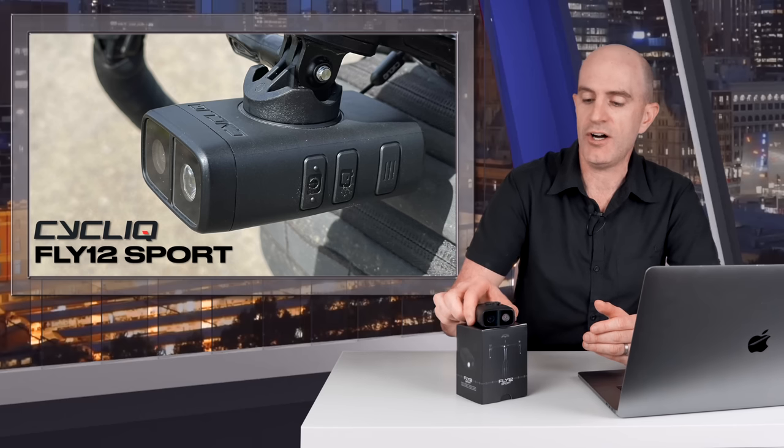Welcome to the GPLama YouTube channel. Today's video is all about the new Cycliq Fly 12 Sport, a combination light and camera which is effectively a purpose-built dash cam for cyclists. With the latest upgrades it's becoming quite a capable sports action camera too. This is the third generation unit of the Fly 12 range and after a few weeks of use I'll give you my take on what it's all about.